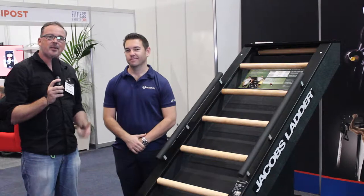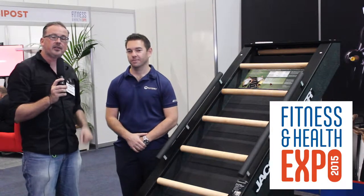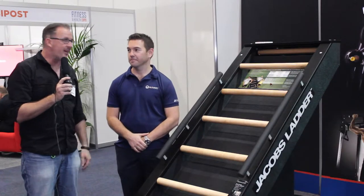Nate here from fitnessquimmercafe.com, at the Perth Fitness Expo 2015, with Adam Lewitt, CEO of Summit. We're going to talk about the Jacob's Ladder.